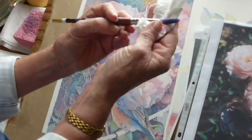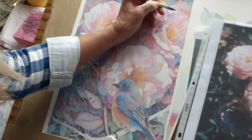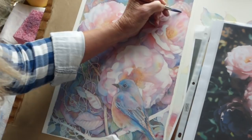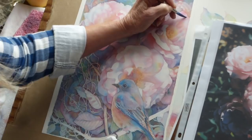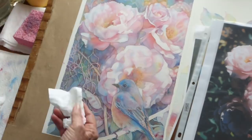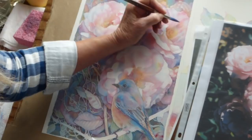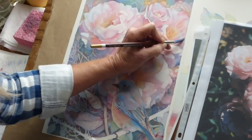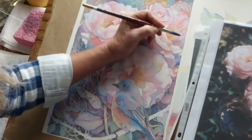Now I'm going to take my brush — I've just washed it off — and then take most of the moisture out of it. And I'm going to come back into those areas where I just dropped the color and do a little bit of lifting out of some of that pigment while the paper is still damp. That's going to help me grab back some of my lights and define some of the shapes within my flower. Just run that brush over here where I'd like to grab some light back out.